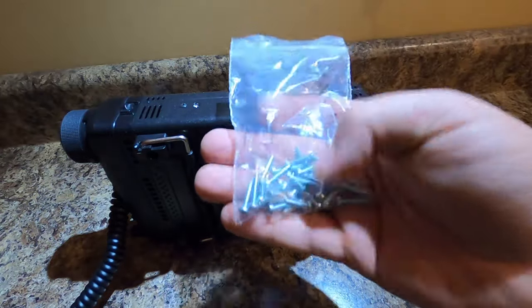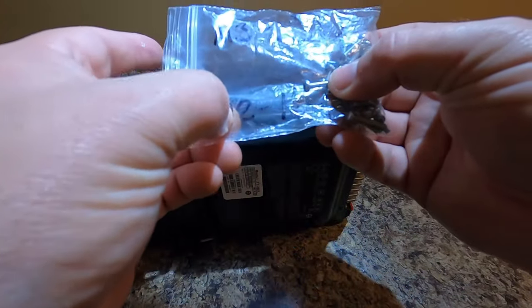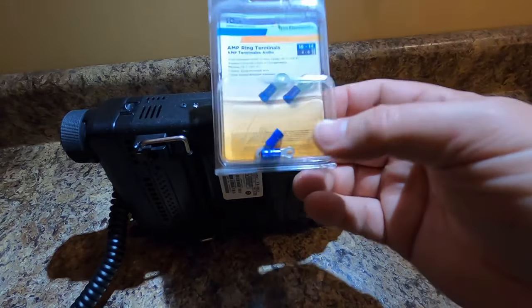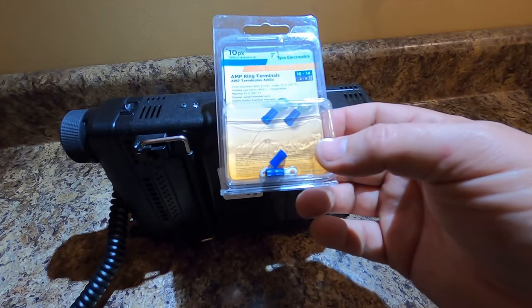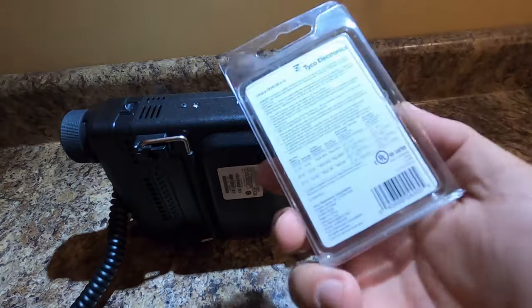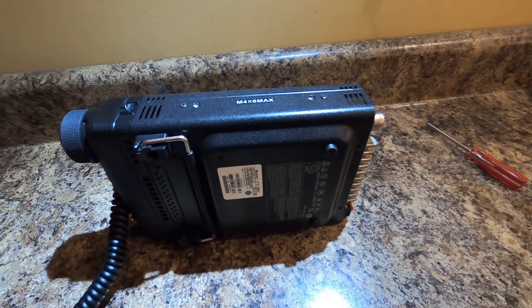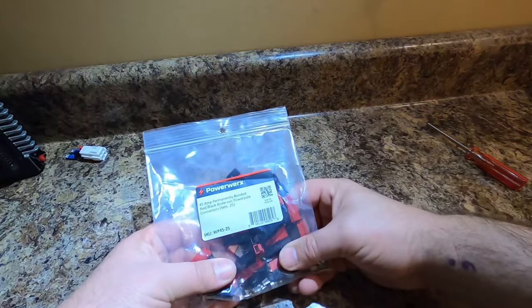Some M3 screws — I had an M3-0.50, and I believe it was a 12 millimeter length. You could probably go a little longer or shorter. You only need two of these. A 16 to 14 gauge ring terminal, four to six stud. These guys are great. That's what you need, and then two short pieces of wire and your power pole connectors.